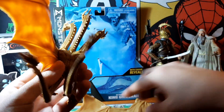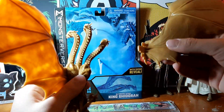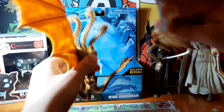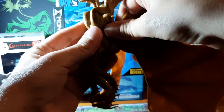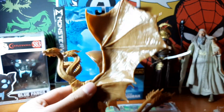They just press into a socket there like that. Great. And you can pull them out again if you have to, but they're quite secure in there. There he is — King Ghidorah.